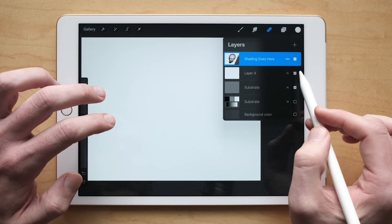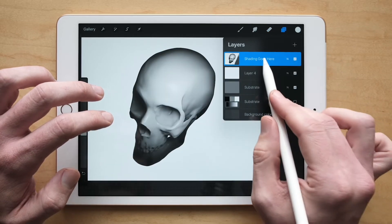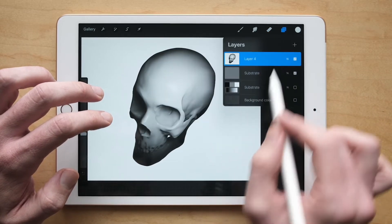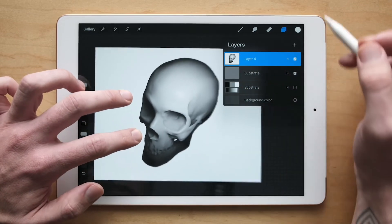Wait — change this from Hard Mix to Normal. Make sure it's on Normal mode before you do it. Now hit Merge Down. Now you should have a good, clean, totally filled layer.